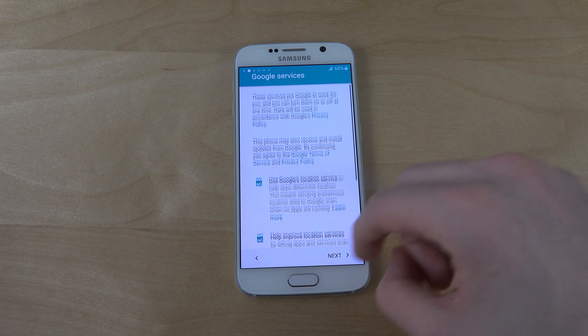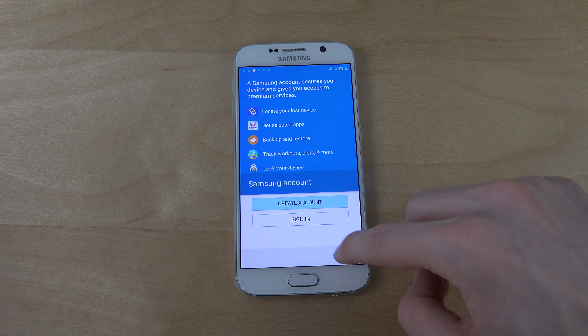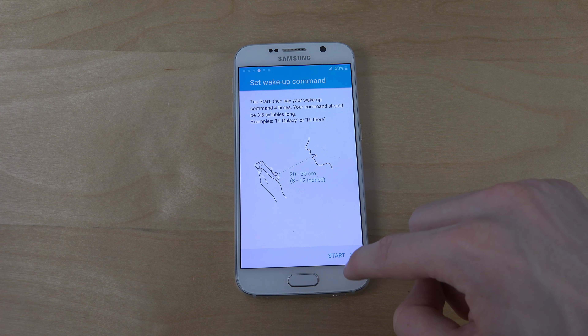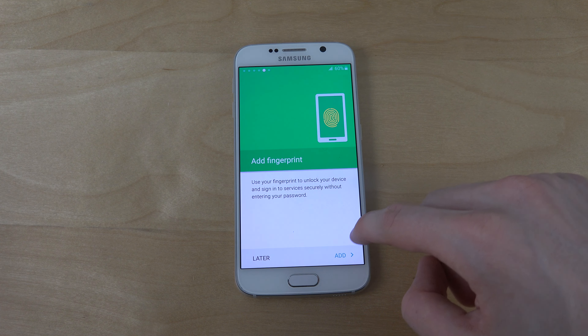It looks a little bit less annoying here, definitely, because I've been going through a lot of these menus. Skip, skip. I don't want to have this wake-up command — I'll never actually add a fingerprint.